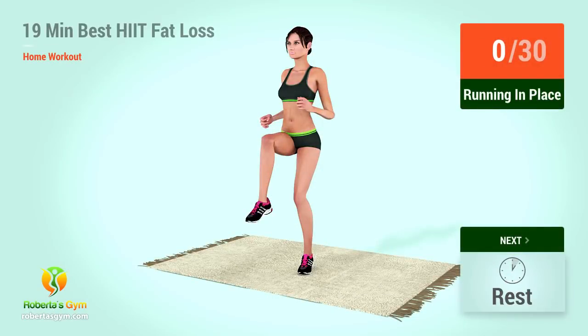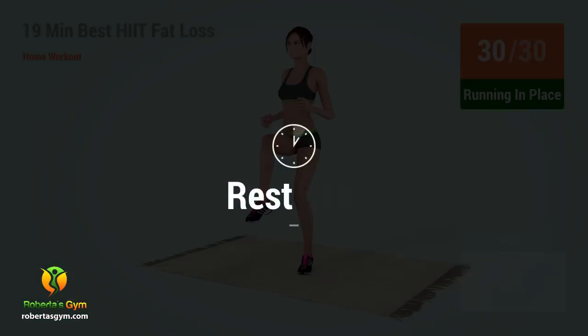Up next, running in place. In five, four, five. Two, four, six, eight, ten, twelve, fourteen, sixteen, eighteen, twenty, twenty-two, twenty-four, twenty-six, twenty-eight, thirty. Rest time.